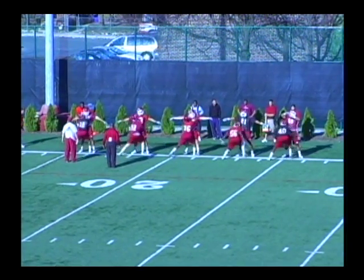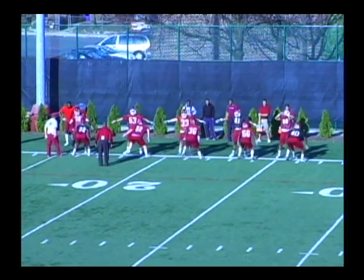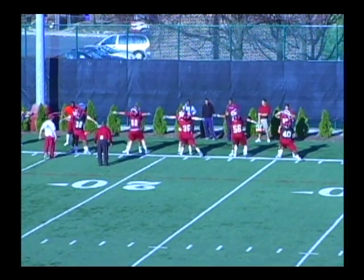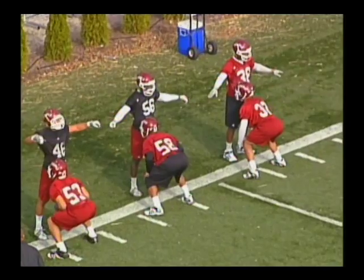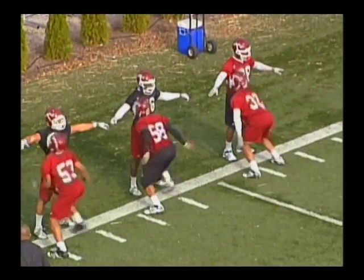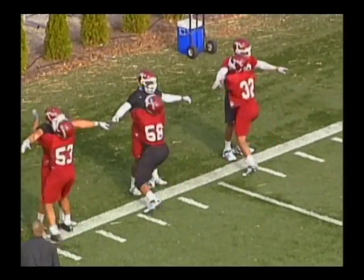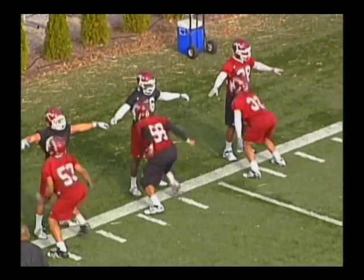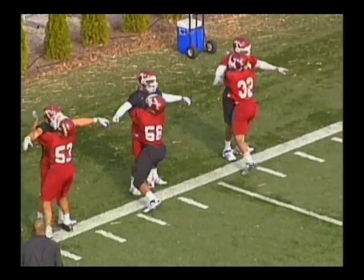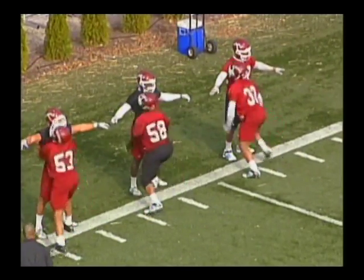Defenders will take one rep from the right side and another rep to the left side. Watch as number 58 in the middle of your screen clubs up violently in a short area with his head up, body up on body. Number 53 on your left is generating a club in a short area without winding up, rubbing his ribs. Number 58 is winding up a little more than we would like in this position.